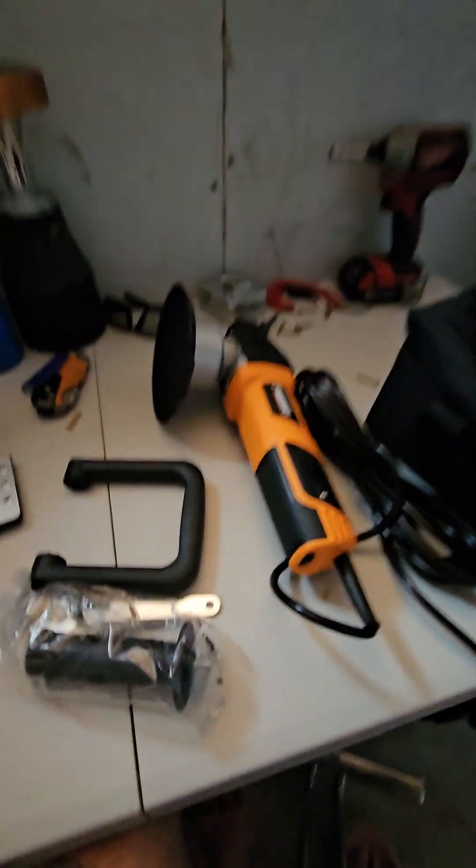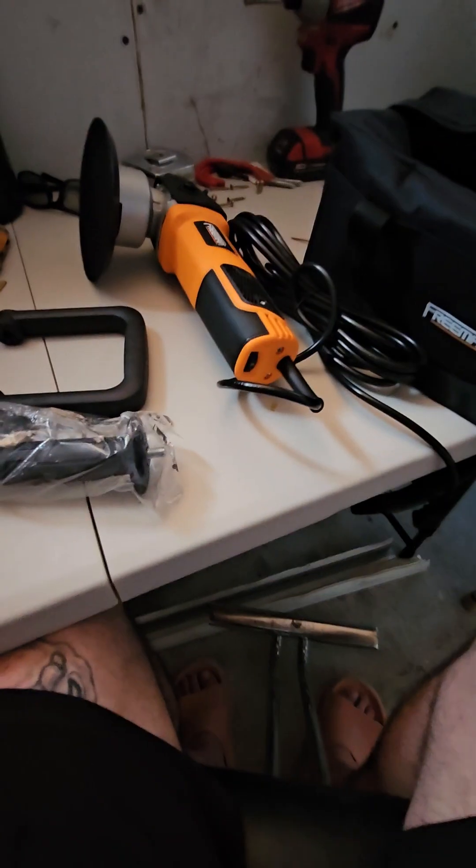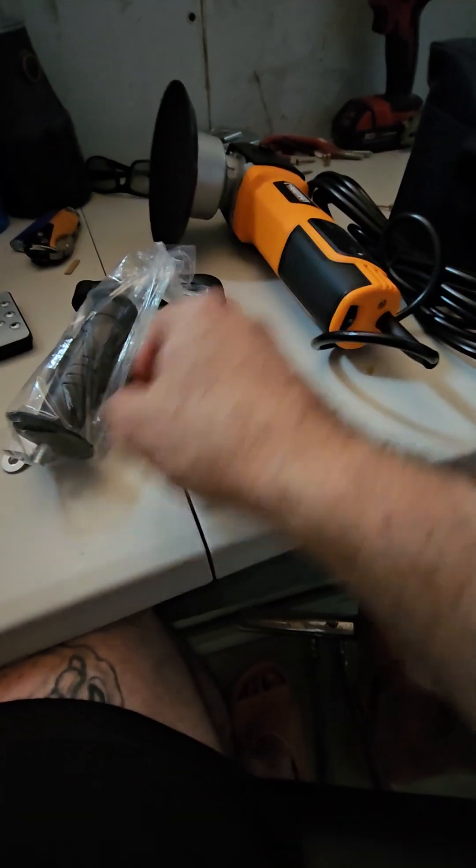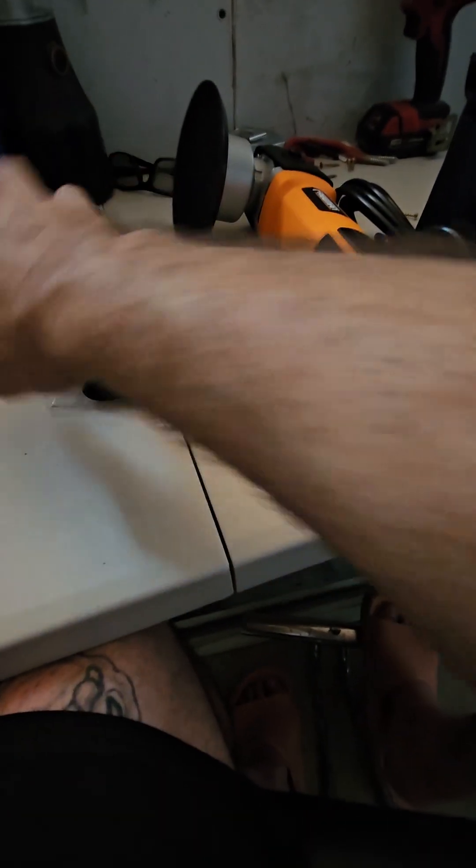It looks like a decent model so I'm excited, because the other buffer polisher — the two-handled one — burned out. I don't recommend you buy one of those pieces of junk.